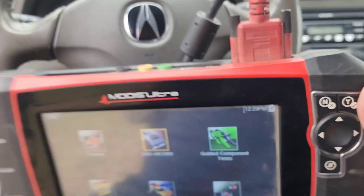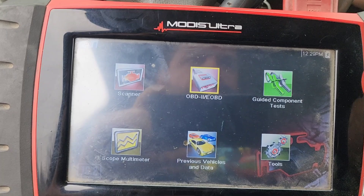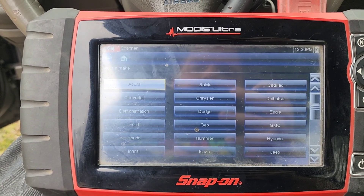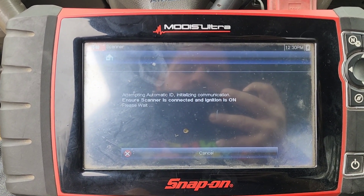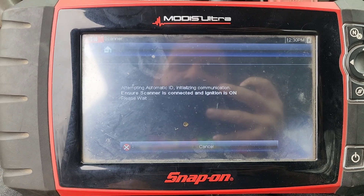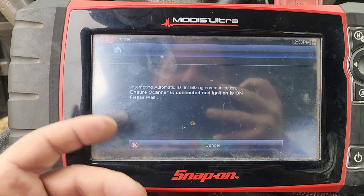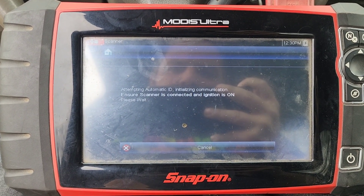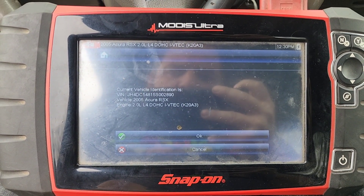Let's scan her and see how many codes we got on here. I'm expecting at least four or five codes — I'll be surprised if it's less. It didn't want to connect at first; I think it does the same thing as the Eclipse and won't pick it up, but there we go — just took a little longer.